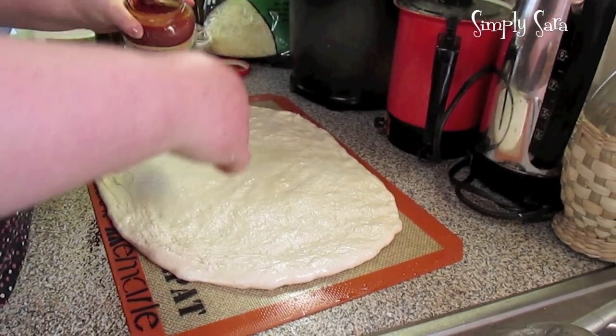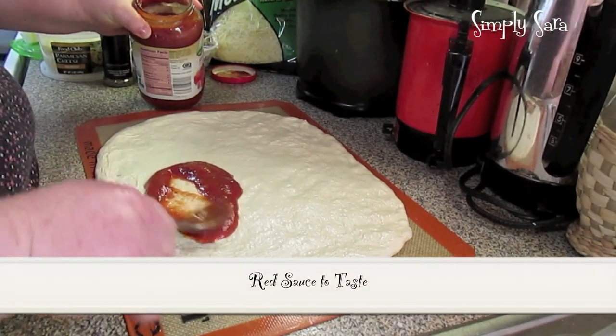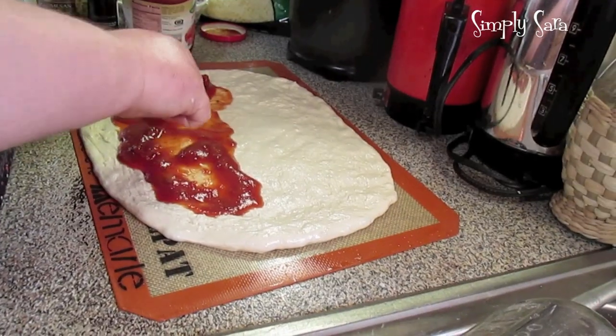We're going to take a little marinara sauce, pizza sauce, or spaghetti sauce — whatever you use. Little or as much as you want.